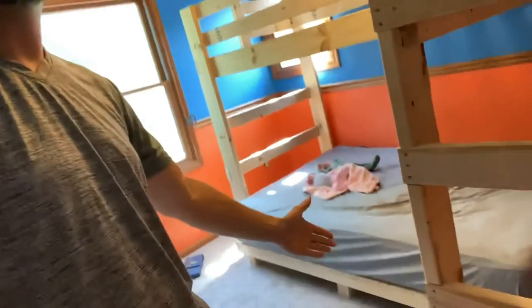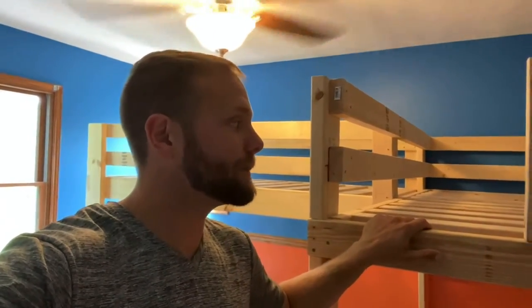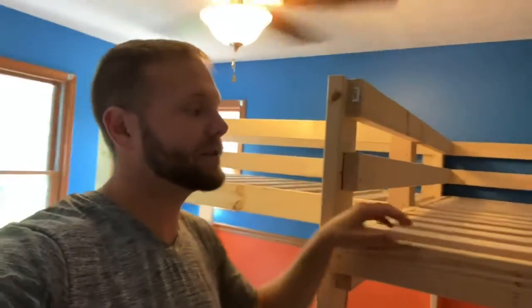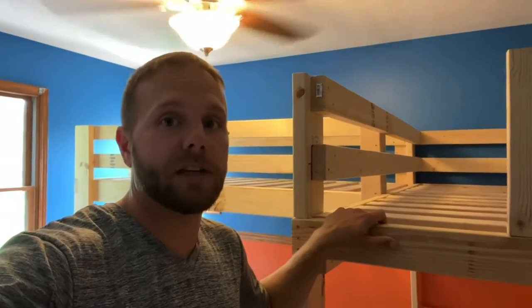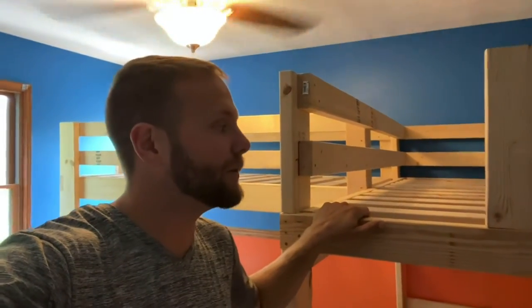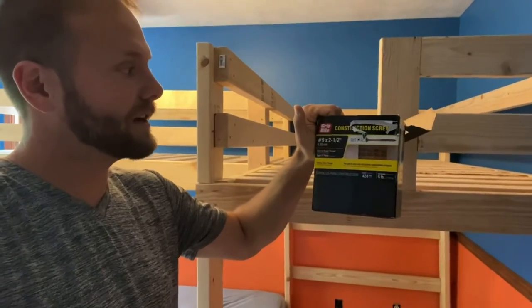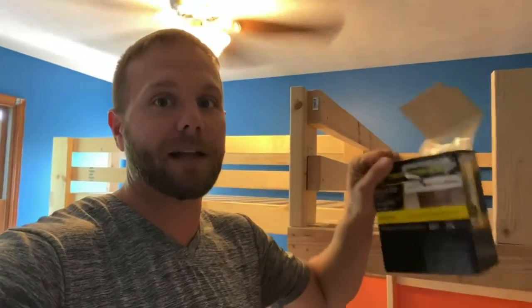That completes the build on the twin L loft beds and a bottom full. The grand total without mattresses was $480. We need two twin and one full mattress at about $250 each, so all in was $1,000. For screws, we bought a box of 424 two-and-a-half inch screws and had only four left at the end — so buy the big box, don't cheap out.